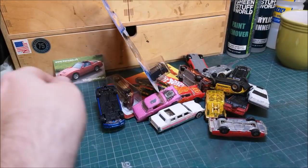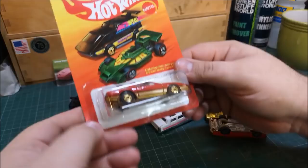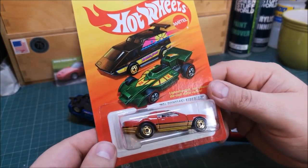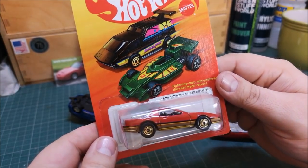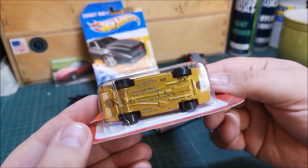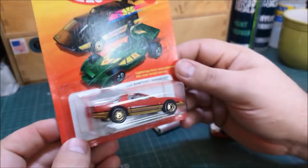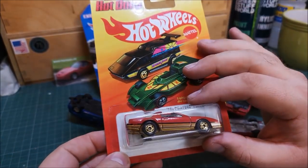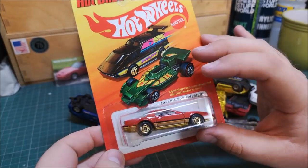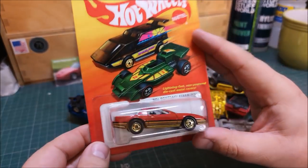That is gorgeous. So the Hot Wheels — Mattel, 80s Pontiac Firebird from 1982. That is beautiful. I've got quite a few now in boxes that I've been fortunate enough to be given in all my unboxing videos, and I will keep this in the box. That is pretty special.